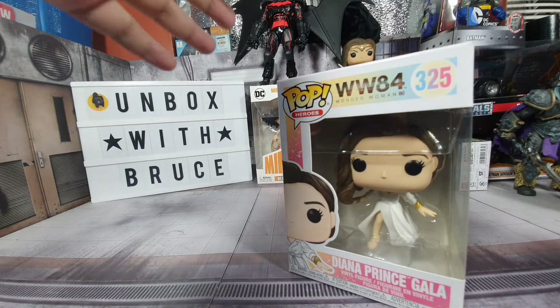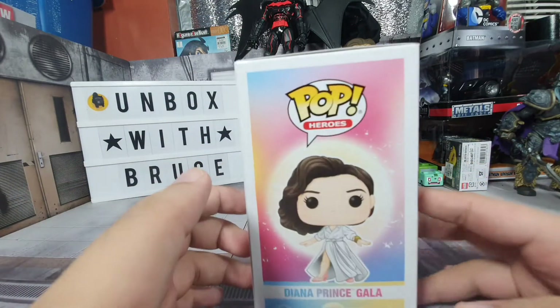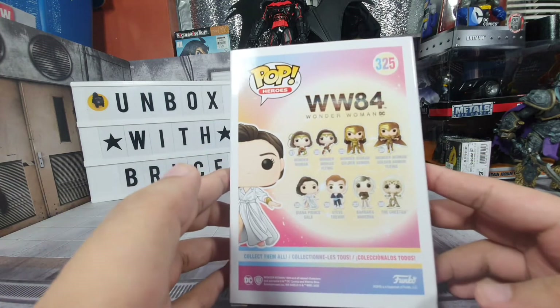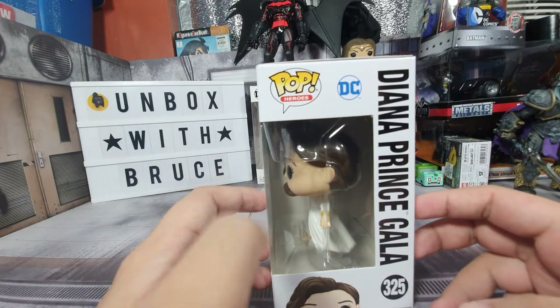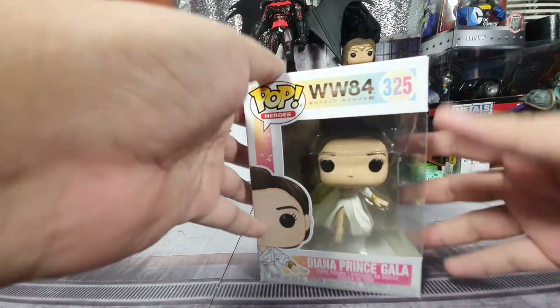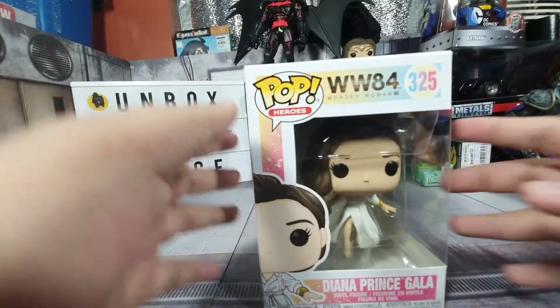First, let's go through the box. Here's what it looks like from the front and on the side — it's very colorful. On the back, you can see all the Funko Pops in this series that you can collect. On the right side, we have a window, and from the top and bottom you can see the tech stuff.